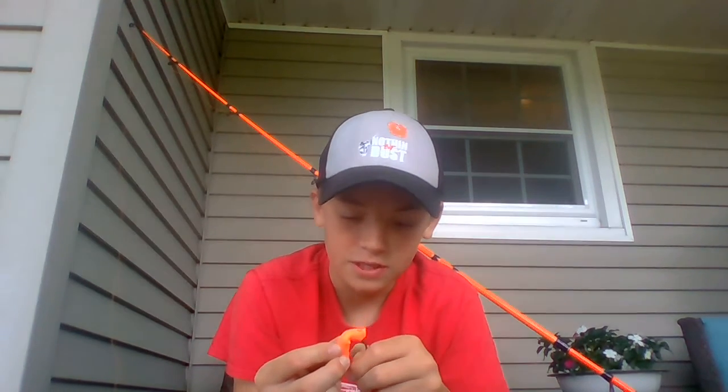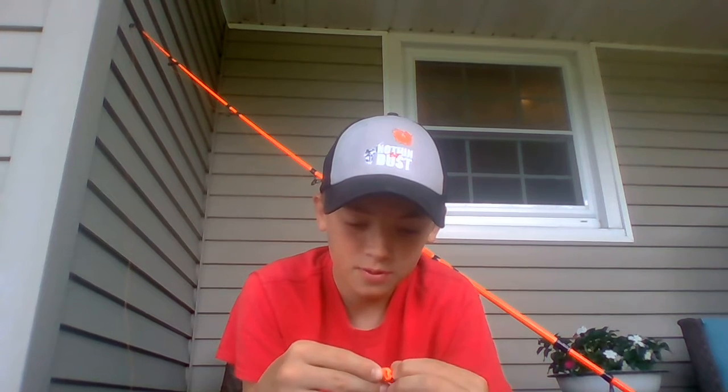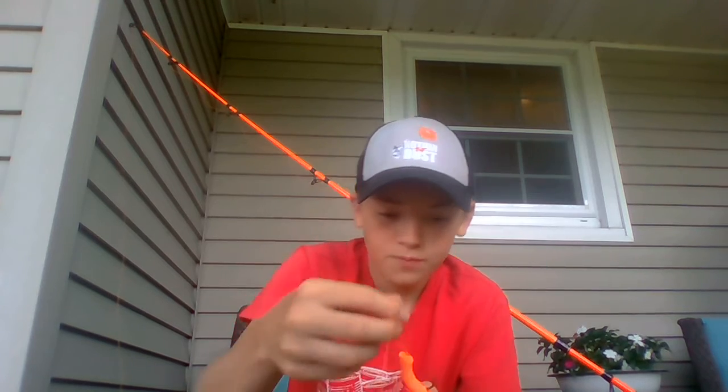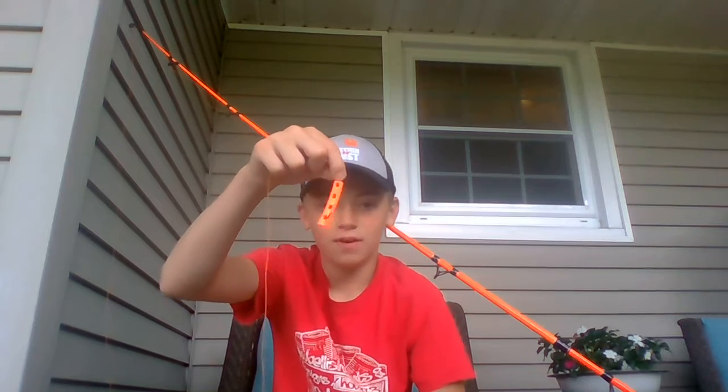If you're going for channel cats ranging from one to fifteen pounds, this is called a stink bait worm. Stink bait is a type of catfishing bait — it's like a cheese and comes in many different varieties. You put it on just like a worm; that's why they call it a stink bait worm. You just shove it on, push it up the shank, and you have yourself a stink bait worm. It holds stink bait on the hook and you still have plenty of hook point exposed.